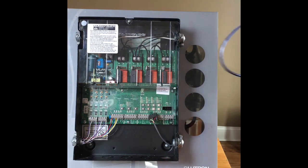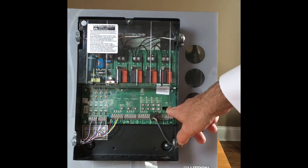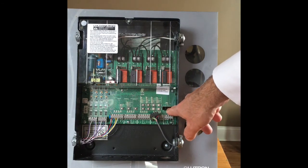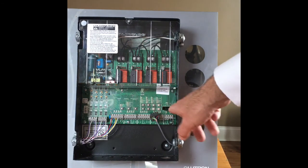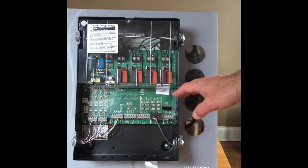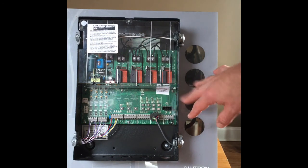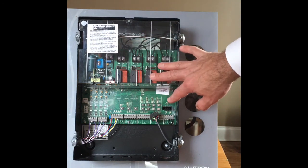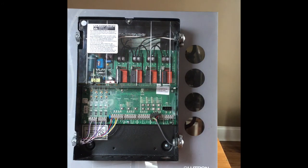If you wanted to bring the energy saver node into a full building automation system, we again use that QS link and bring it to a computer processor called a quantum processor, giving us a full building automation system for our lighting. Again, just want to show the basic components of the panel. Refer to the manufacturer's instructions for all wiring and connections — but this is what's in the box. Help you understand it, help you get it started on a project. Thanks for watching.